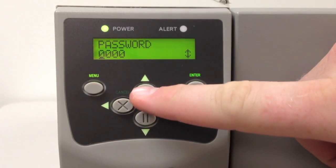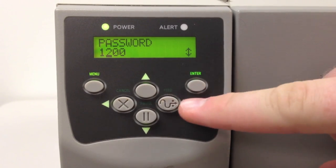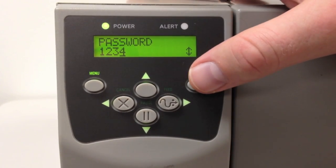Press the up arrow once, then the right arrow. Up twice, then the right arrow again — 1, 2, 3, and then 1234 — and press the Enter button.